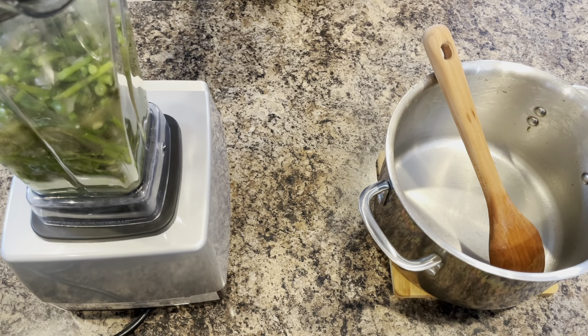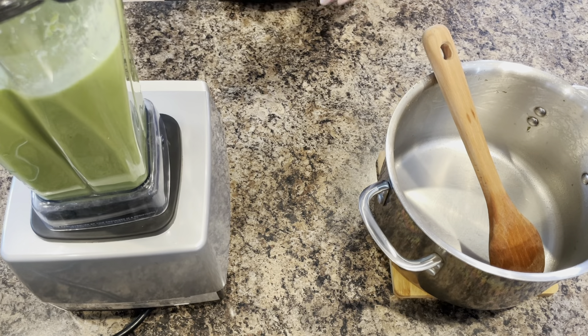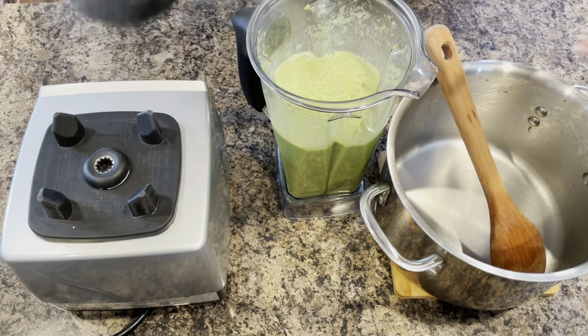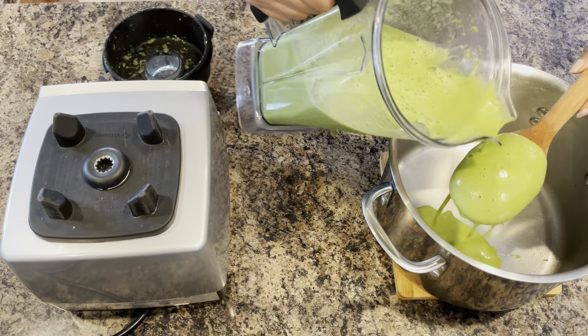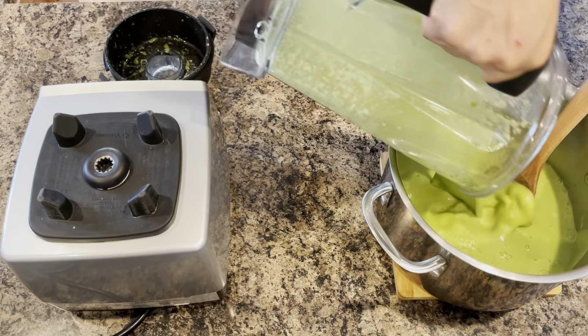I'm going to go ahead and get this pureed. The soup looks to be nice and smooth. You can see how bright green in color it is. I'm going to go ahead and add it back to the pot.